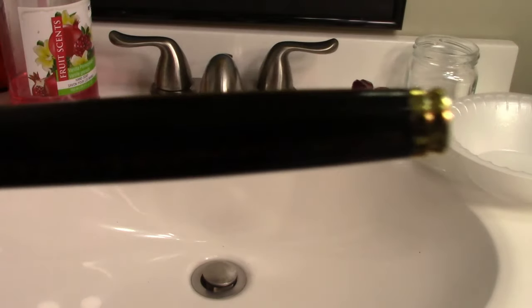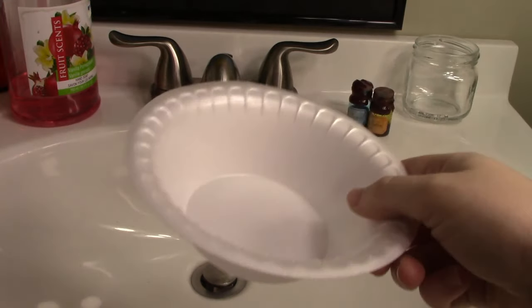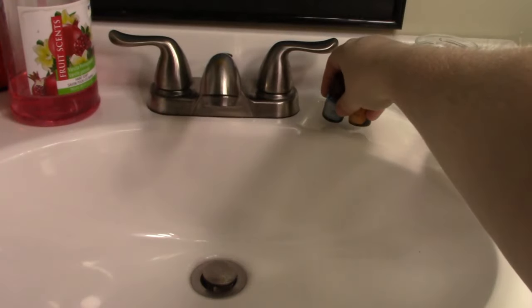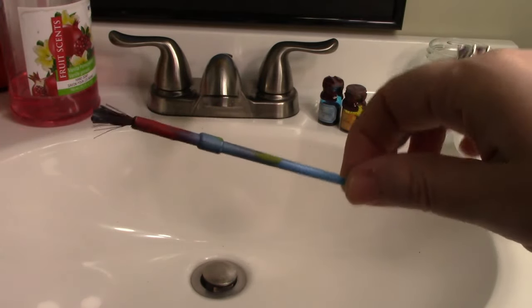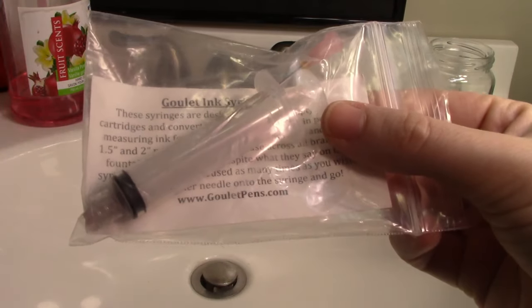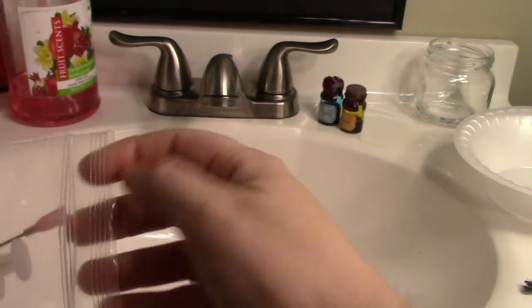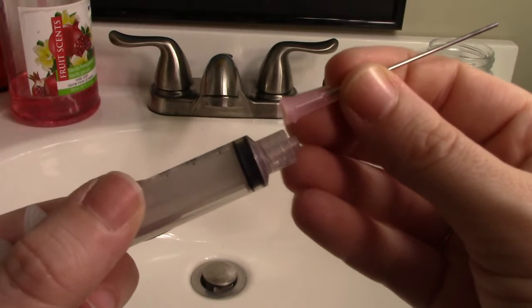I am a die-hard Legend of Zelda fan. So the first thing we're gonna do is get our supplies: paper towels, a bowl, ink of course — because you can't fill a fountain pen with water — a glass jar that's heavy enough to keep your pens from tipping over, a paintbrush, and the Goulet ink syringe, which I love. This thing is indispensable for cleaning and filling fountain pens, and I'll link it in the description below.